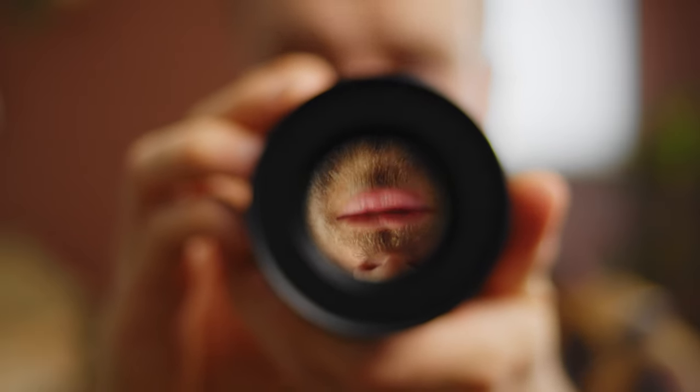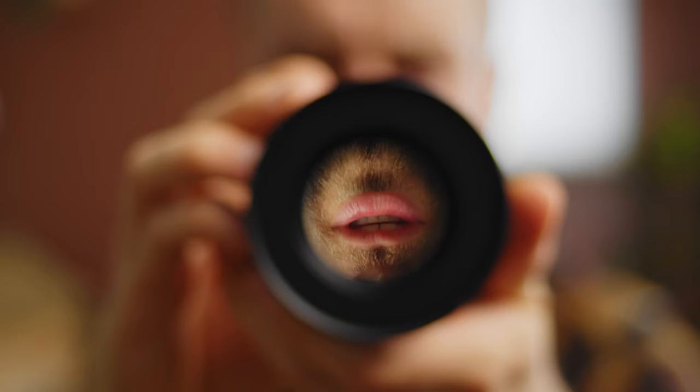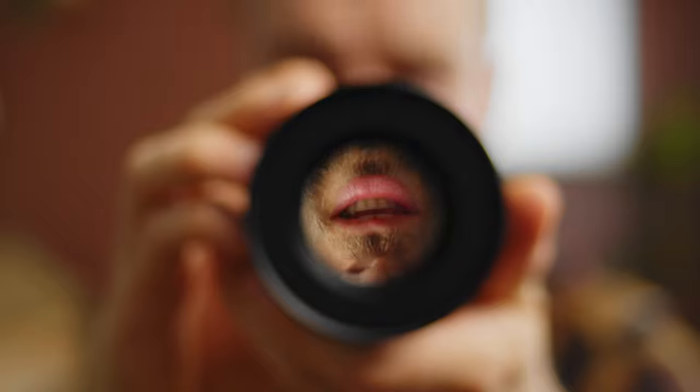So you bought your own Leica glass — good! Now you did your EF mount conversion, your step-up ring and some focus gears. The only thing left to do is to de-click them.